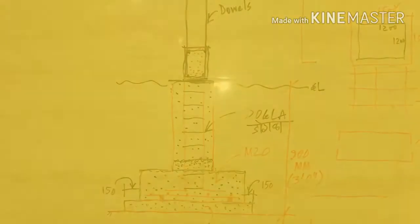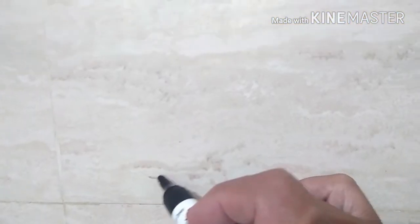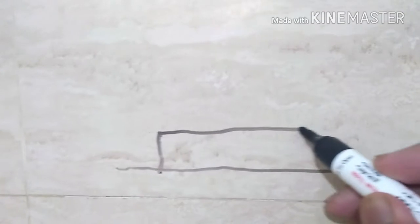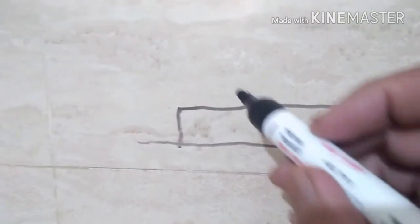Before discussion, let us first start with the foundation level. Assume this is the foundation level. The first thing which will come on top is PCC. PCC is done in lean concrete — we will put the details later on.